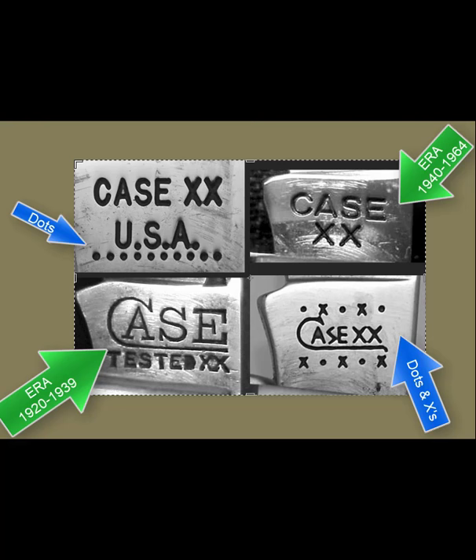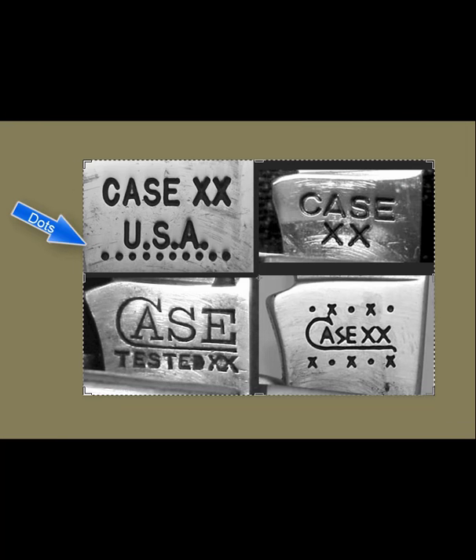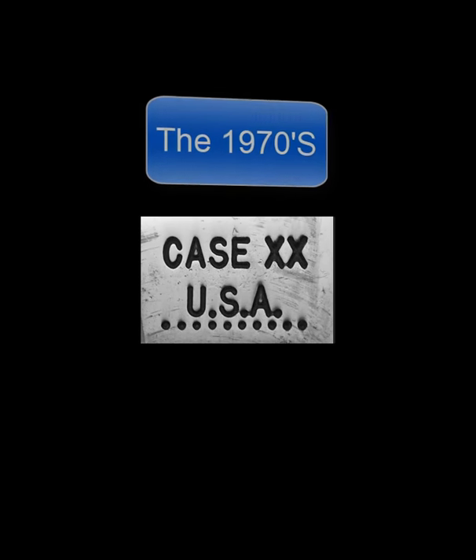Since you are probably a new collector, we will begin the detailed discussion of dating knives with the knives you're most likely to see — that is the newer ones, and those begin in 1970. In 1970 the Case factory added 10 dots to its stamps under the USA line. Then every year thereafter they would remove one dot.